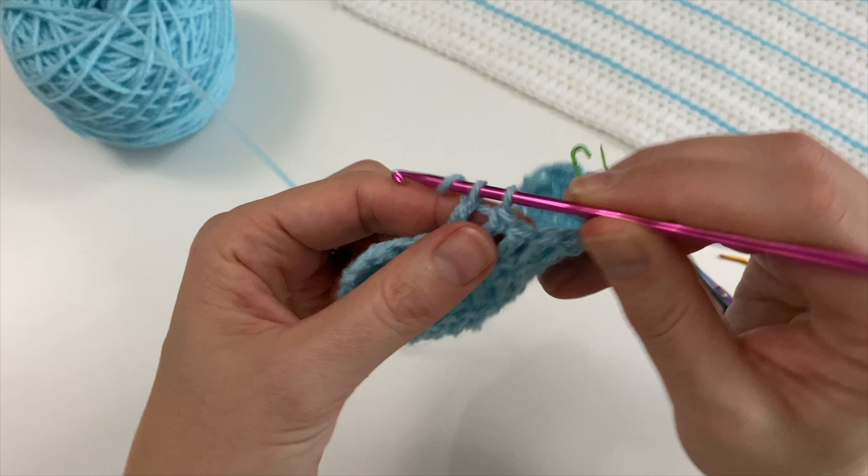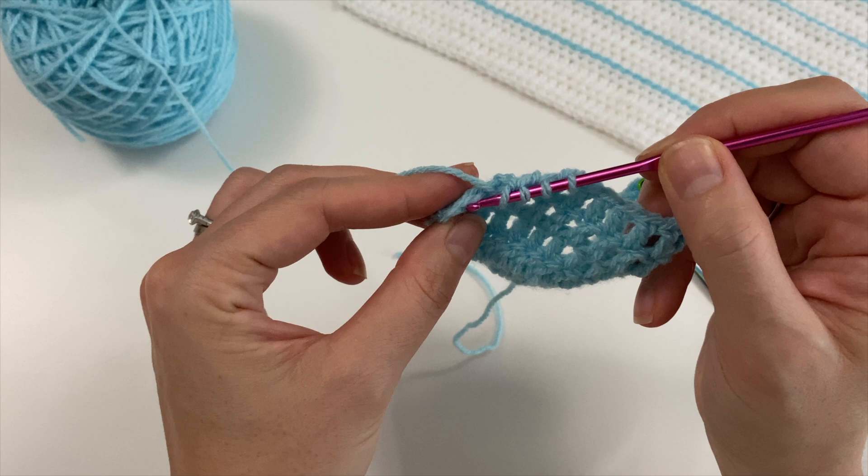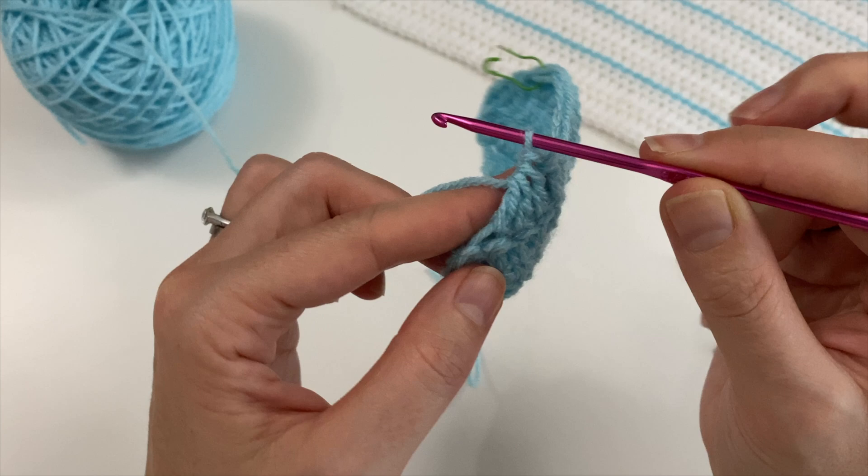Now I'm going to start doing my together ones — one double crochet, the second one, and then into that V that lies on top for the third one. Then you do your together, chain and turn.